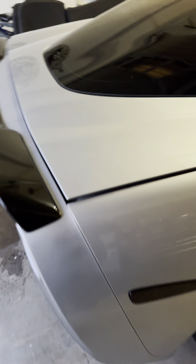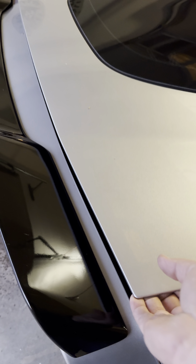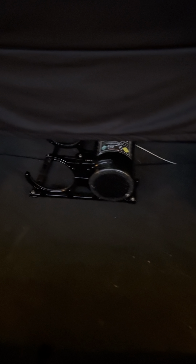It's got Speed Engineering axle-back with LG X-pipe and headers. It's also got the black inlay here as well. Let me open up the trunk to show you back there.